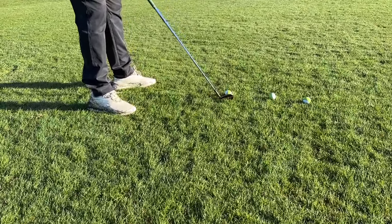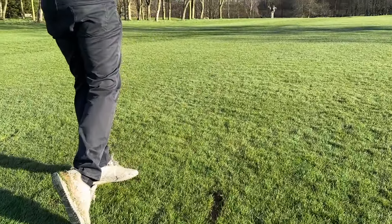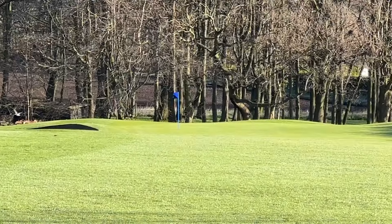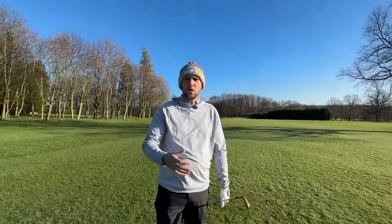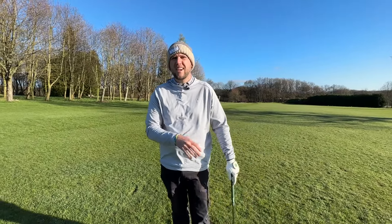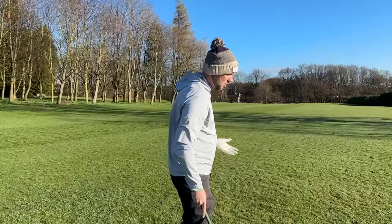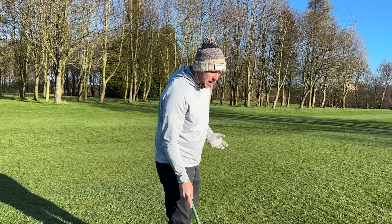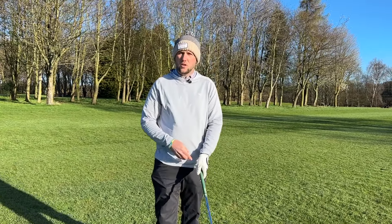Do you want to swing shorter but hit it longer with your irons? That's exactly what we're talking about today on Get Good At Golf. We're talking mid-irons — those irons where your eight iron, seven iron, and six iron all go a very similar distance. That comes down to how you're interacting with the ground, the loft you're returning, and mainly the strike you're getting. A more compact swing gives you an improved strike.